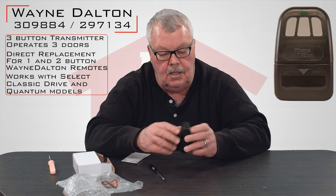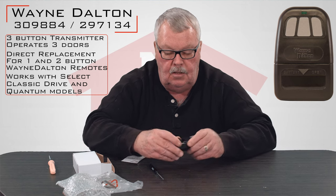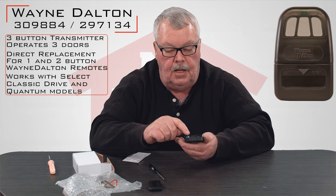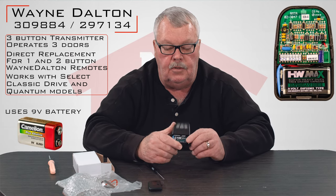Now we're going to take a look inside. To get inside, you pull down on the battery cover and it's got a nine-volt battery. It's brand new — you don't have to do anything to it.